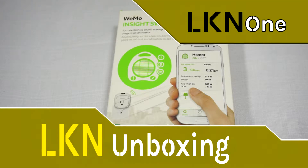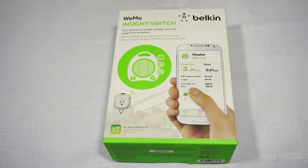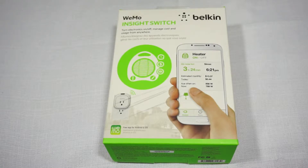Good day everyone and welcome to another unboxing video. Today we have the WeMo Insight Switch by Belkin. This is a device that you plug into your power receptacle on your wall and then plug in any electronic device. By doing this, you can use this device to turn on and off the power of whatever you plug into it, and you can also schedule automated turning on and off.